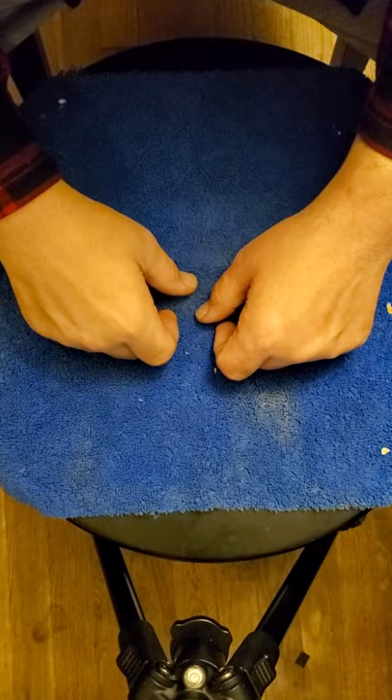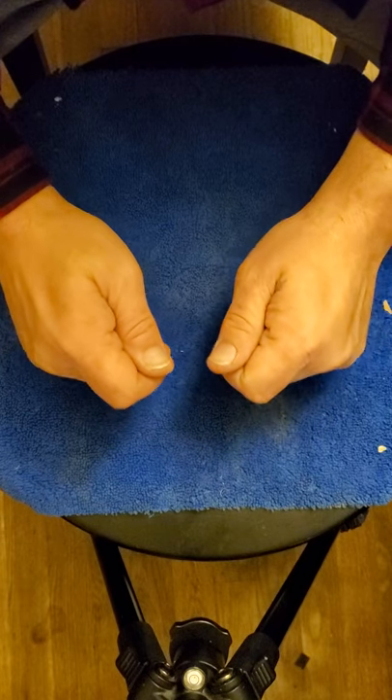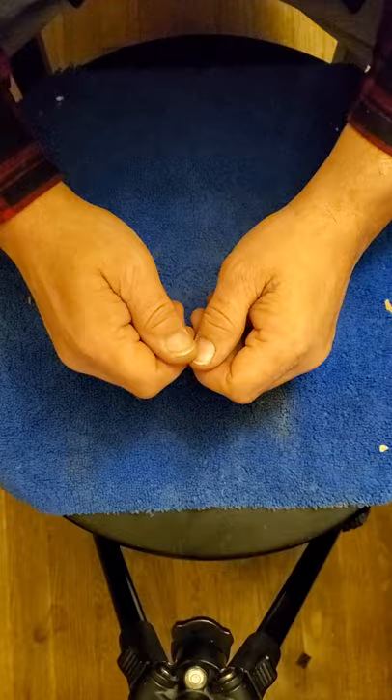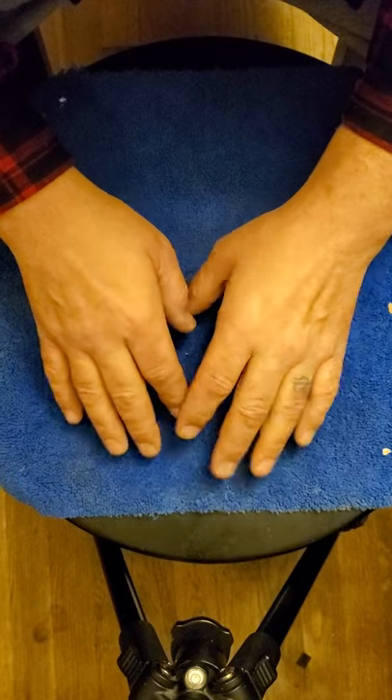Alright Ghosty Boys, what we're going to do today is I'm going to show you how to make yourself a pair of divining rods, divinity rods, or dowsing rods, whatever you want to call them. You can make them. They're pretty simple.